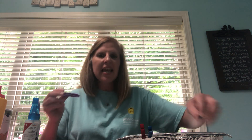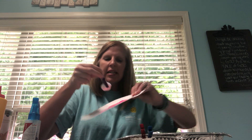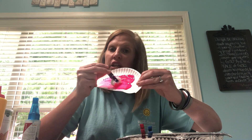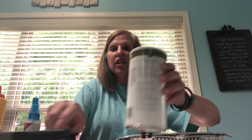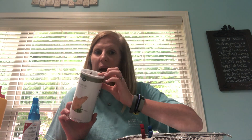Another good one is taking a clothespin with a cotton ball stuck in it and having them paint. I've squirted some paint on here — they try to use just those fingers while not squeezing the clothespin while they're painting. Having enough control over their fingers to keep the cotton ball from coming out is a great activity.